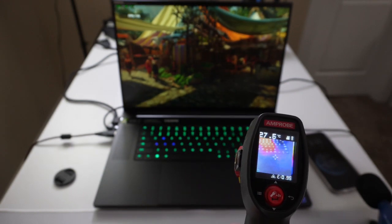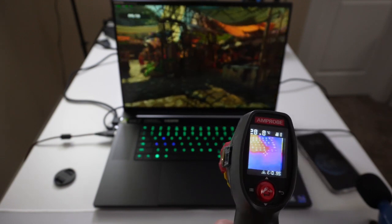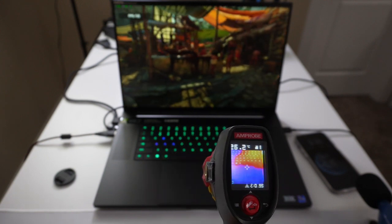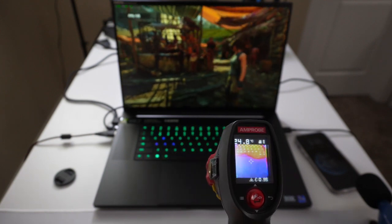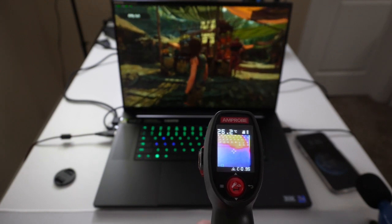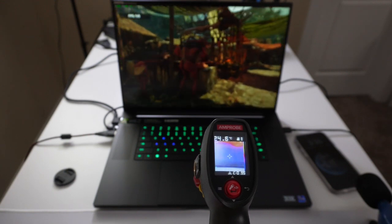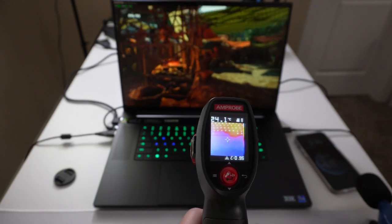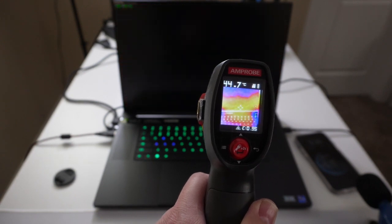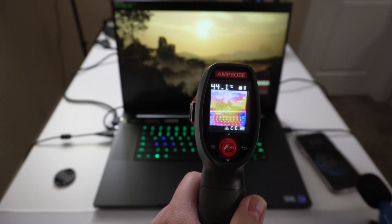Palm rests are way cooler — 26 to 27°C. The trackpad, which you probably won't care about if you're gaming, is around 24 to 26°C. Checking the screen where the heat's going up, we're seeing around the mid-40s Celsius.